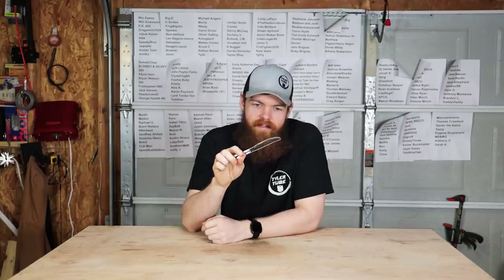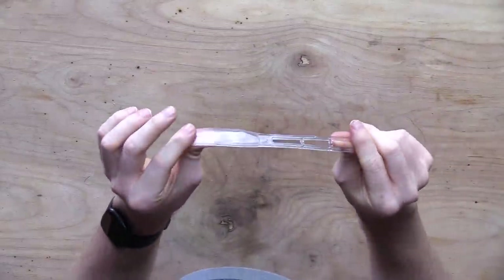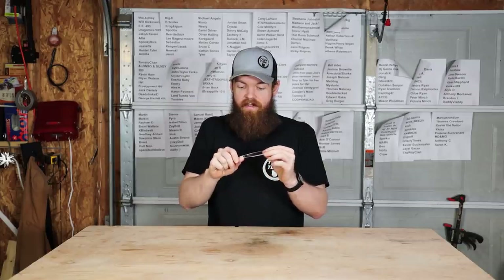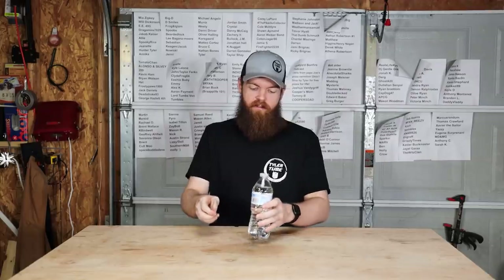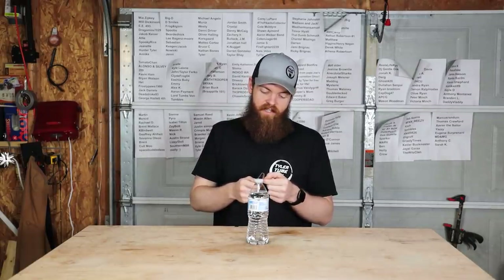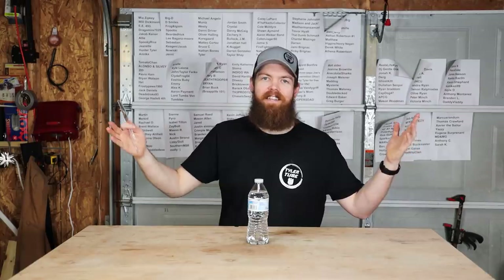Obviously this is a failure. I guess this is why they don't make plastic knives sharp — it's almost impossible. The type of plastic this knife is made out of just doesn't work for sharpening. Before I started I truly believed I could get this sharp enough to at least puncture a water bottle or cause some type of damage, more so than the wood knife did. That is clearly a dream that is never going to happen. Let's just try to cut this water bottle in half with the plastic knife for the fun of it.